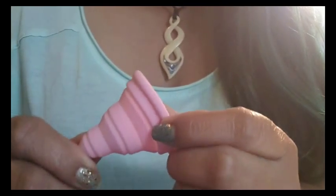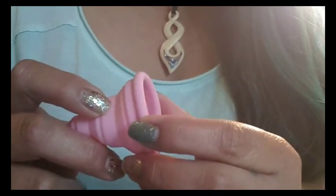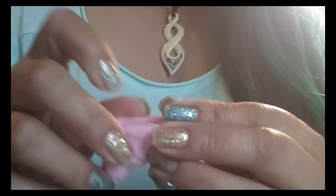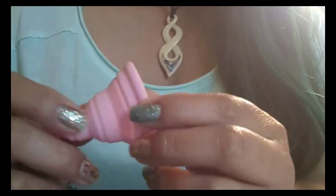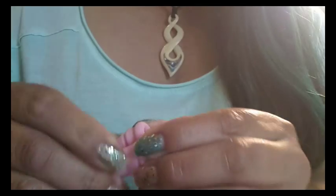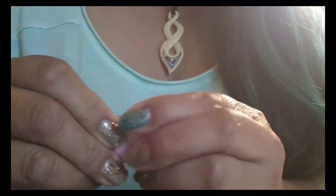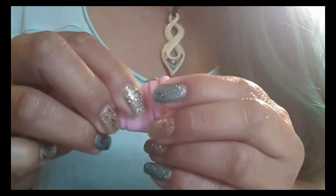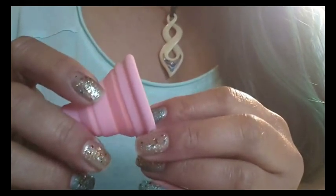What I found was I couldn't use my regular punch down fold with these softer cups — I can never use my regular punch down fold with them. I just went for the really easy, simple UC fold, and on the first try I inserted it and tried to let it open right away as soon as I inserted it.